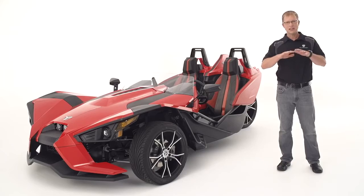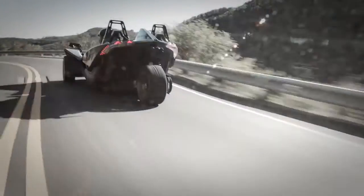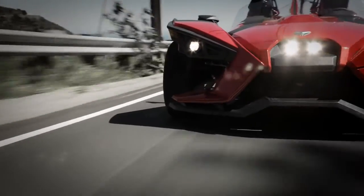Functionally, it keeps the vehicle flat in turns with very little body roll. Less body roll allows for quicker transitions in cornering and an overall more stable feel for the riders.